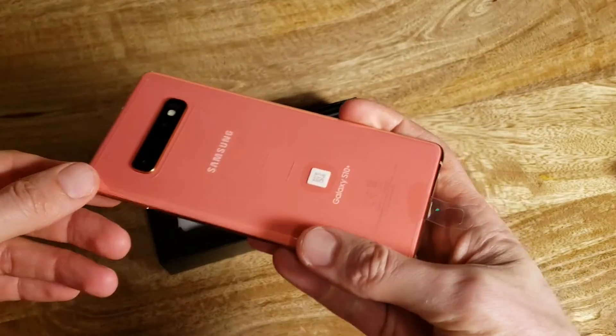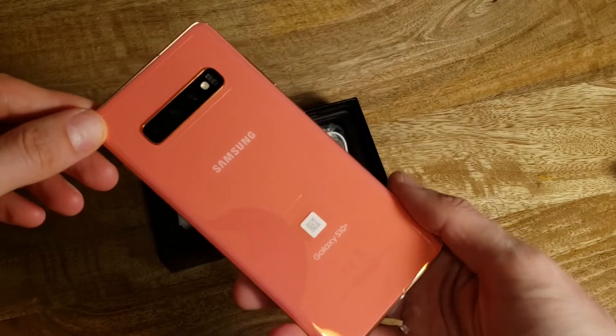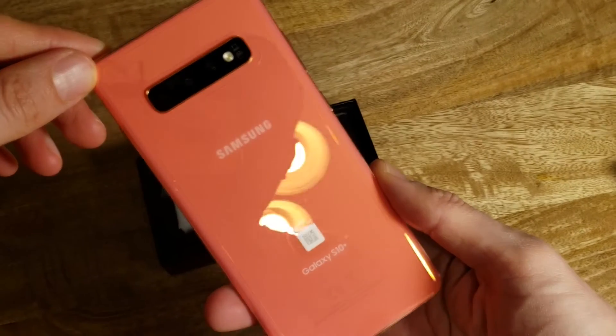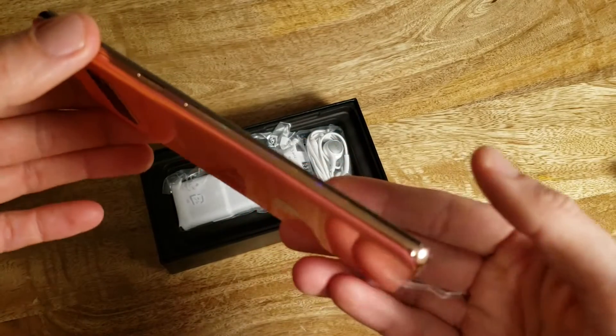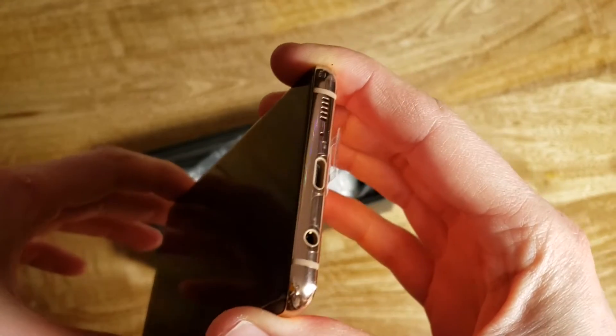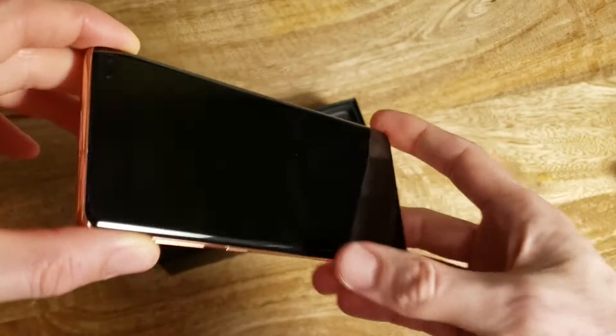First look, and hmm — well, this might not be pink. It's more of a coral with what I want to say are rose gold edges.